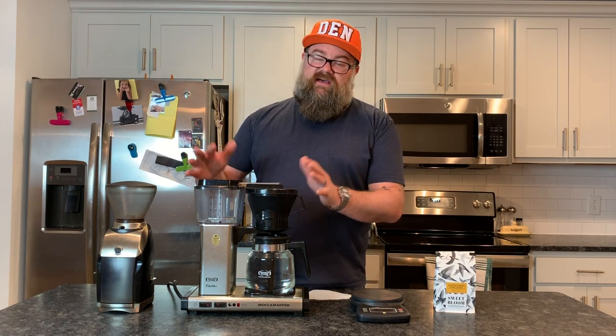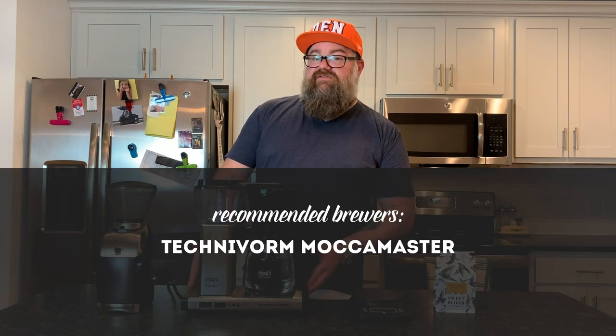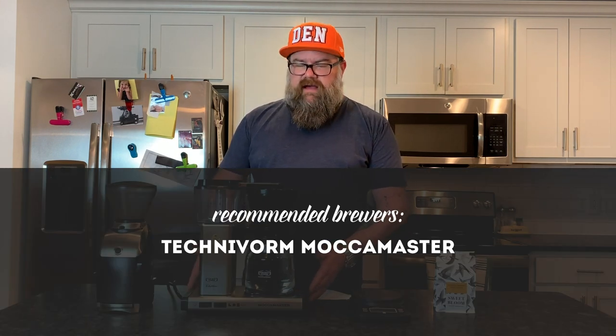The first thing you need is a drip coffee maker. If you've got a Mr. Coffee, something like that, awesome. But if you're looking to buy one, there are a couple I really recommend. One would be the Technivorm Mocha Master. My wife bought me this several years ago. It's an absolutely great coffee maker because it brews at the proper brewing temperature, which really matters. It consistently brews at 195 to 205 degrees throughout the whole batch, and it also brews relatively quickly — a whole pot in about four to six minutes.